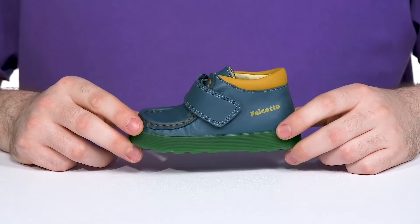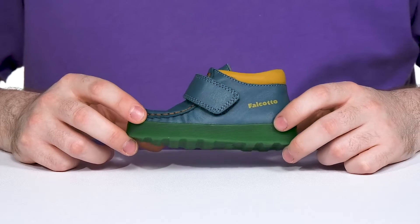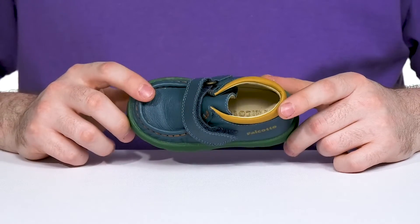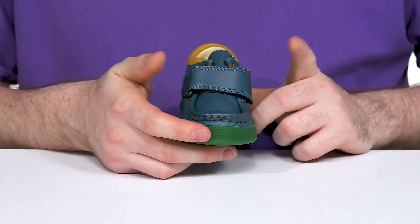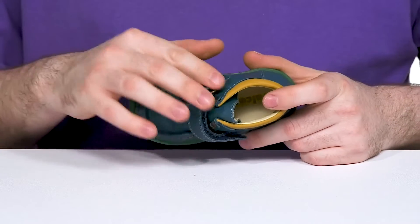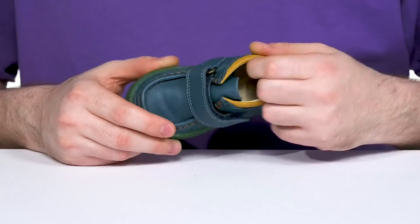Have your little ones looking adorable in this Chukka inspired look from Falcato. This Naturino kids shoe has an upper that's made of sleek leather with a mock toe and a single hook and loop closure strap across the vamp. It stays incredibly secure with lots of adjustability, perfect for little toddlers who are constantly on the move.